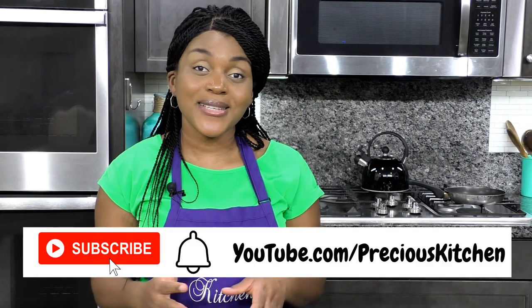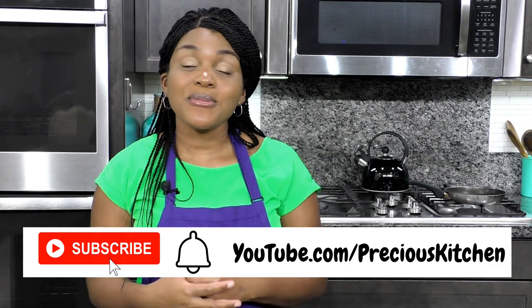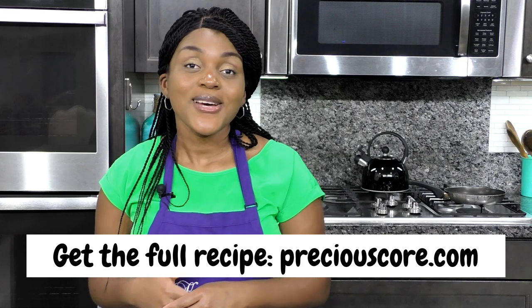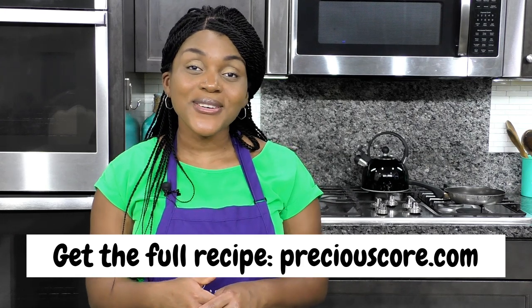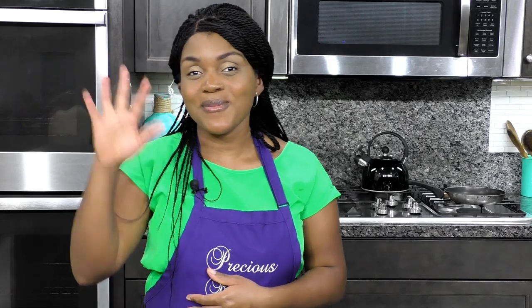So friends, that's how you make easy crepes — they are so easy! If you liked this video, click on the like button and subscribe to my YouTube channel if you haven't already. When you subscribe, click on the notification bell so you can get notified whenever I post a new video. Thank you so much for watching and I'll see you in my next video, bye bye!